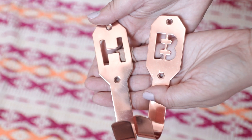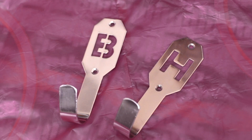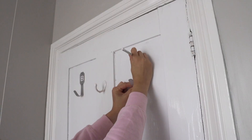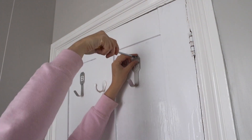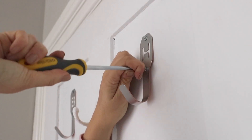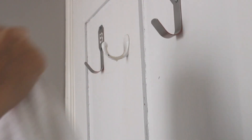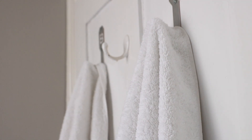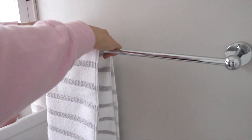For another small project, I took two alphabet hooks I picked up a while ago from Oliver Bonus on sale and spray painted them to match the chrome finish we already have in the bathroom. Once dry, I screwed them into place on either side of the back of the door. I left the original hook in the middle just in case we have guests, and also because it had so many layers of paint that I couldn't get to the screws to take it off.